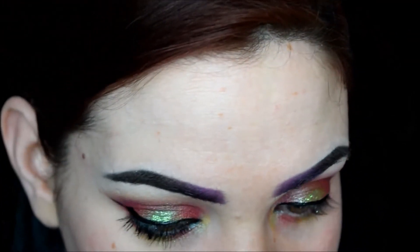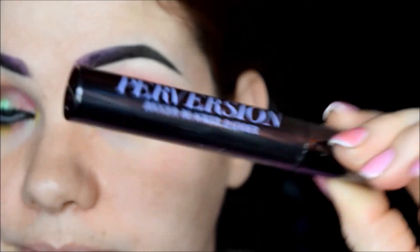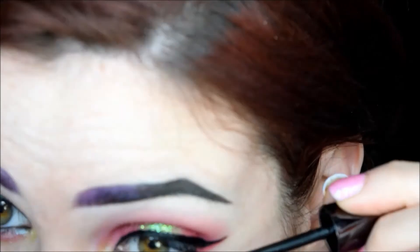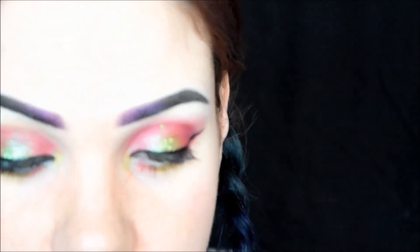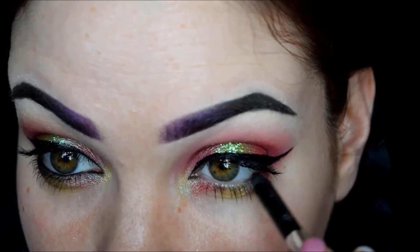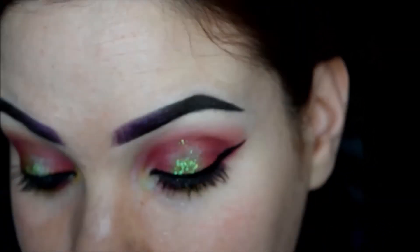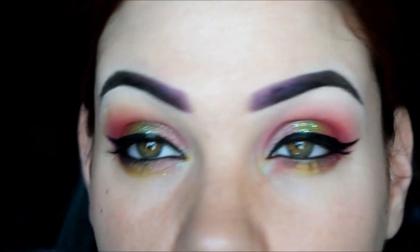For mascara I'm going to use my favorite — Perversion from Urban Decay — and I'm just going to use Urban Decay Zero for the waterline. And that's it for the eyeballs — let's move on to the rest of the face!